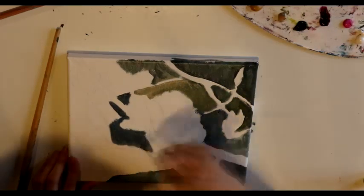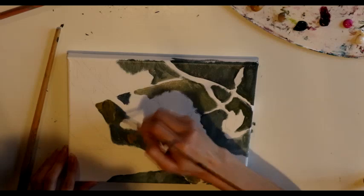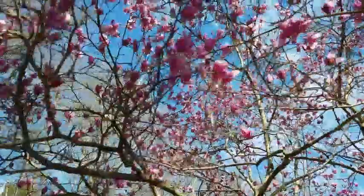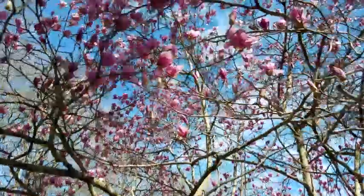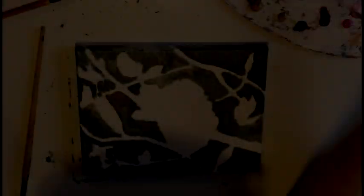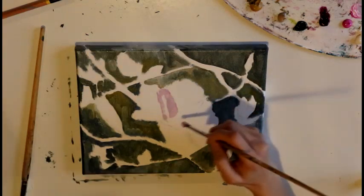I started first with a rough sketch and then just got to it. My color choices were completely based on what I was seeing — the grays in the background behind the tree in the forest, the greens and the blues that were reflected in the branches of the magnolia tree, and of course that magenta and pink and white of the flowers themselves.